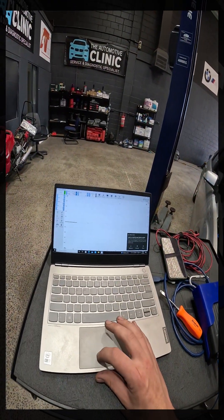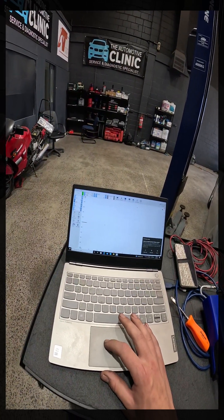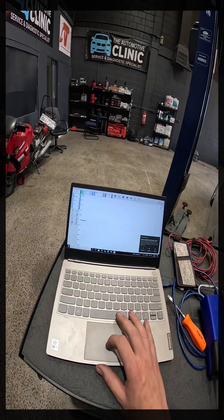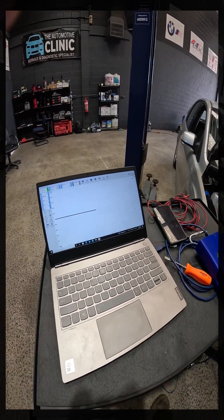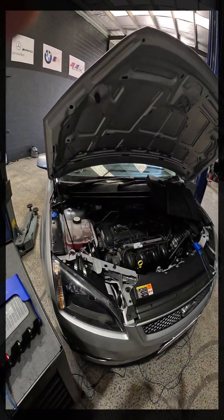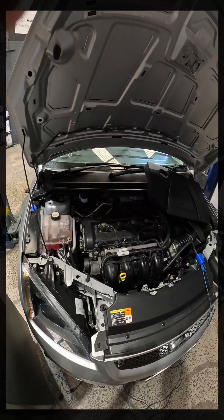We want a long enough time base. Let's bump that to one second per division. I'm on a one volt scale — I might even go to a 500 millivolt scale. From there, we basically just want to either set a trigger or get someone to crank this car over and see what waveform we capture.